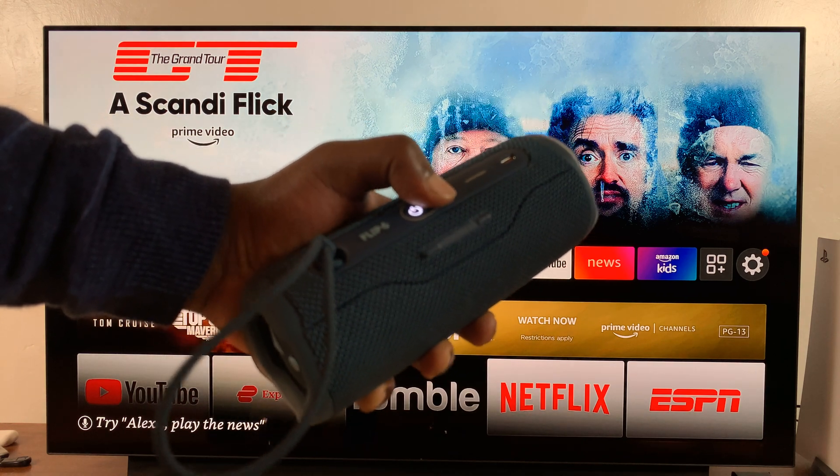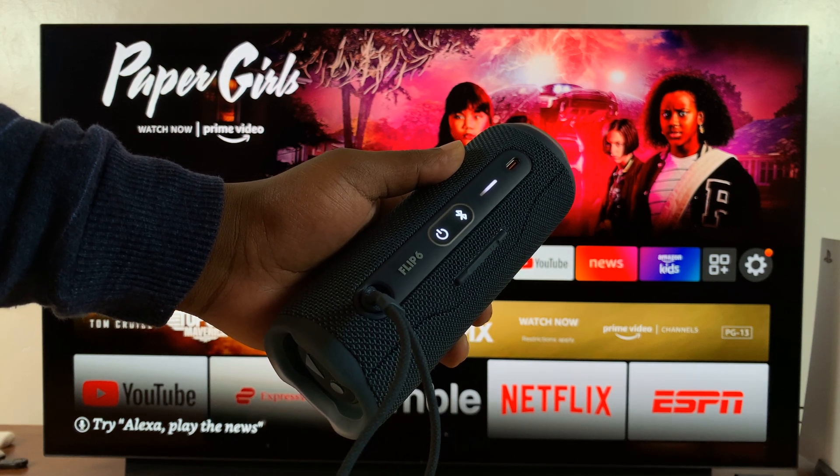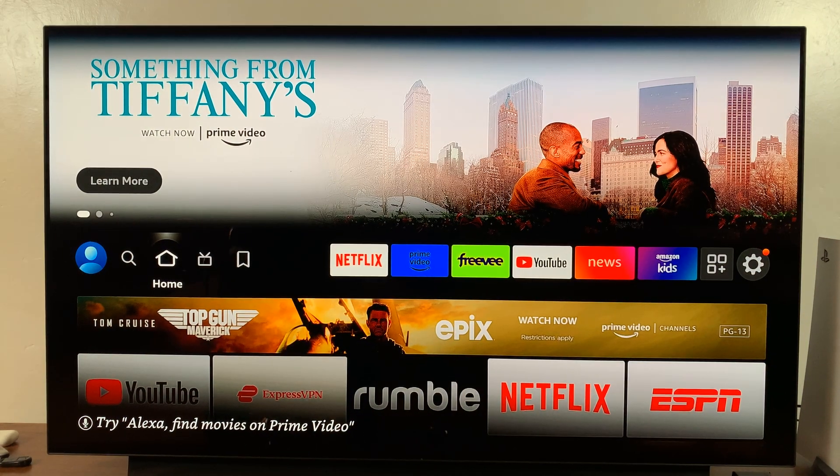For this one, all you need to do is press the Bluetooth button, and when that button is blinking it's in Bluetooth pairing mode. It might be different for a different Bluetooth speaker.